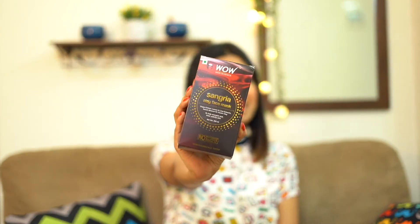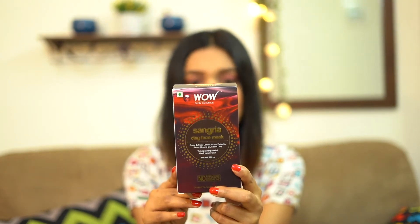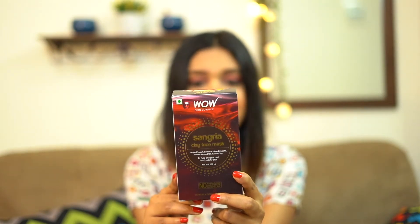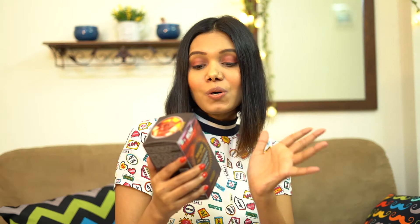This is known as Sangria Clay Face Mask. So this is how the package looks like, and this has grape extract, lemon and lime extract, sweet almond oil, and curling clay. It helps energize dull, tired and patchy skin. On the package they have mentioned ingredients, benefits, and how to apply it. They have also mentioned a caution that you should always do a patch test before you try this product out.